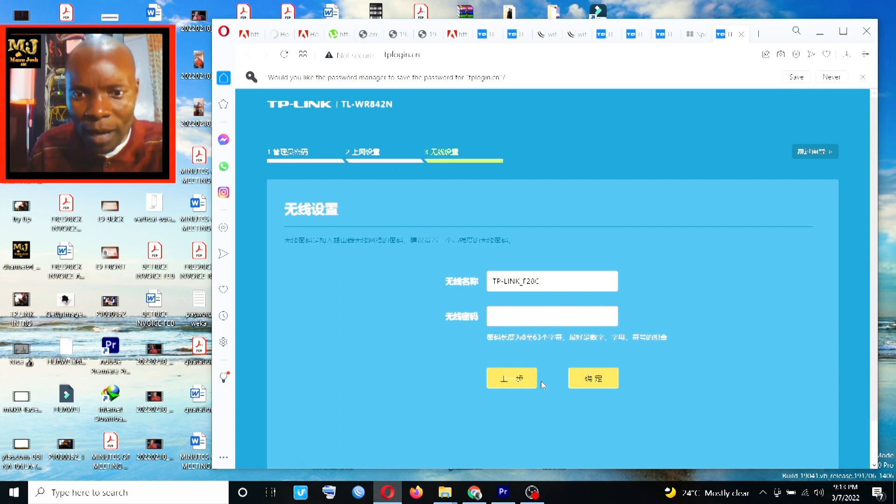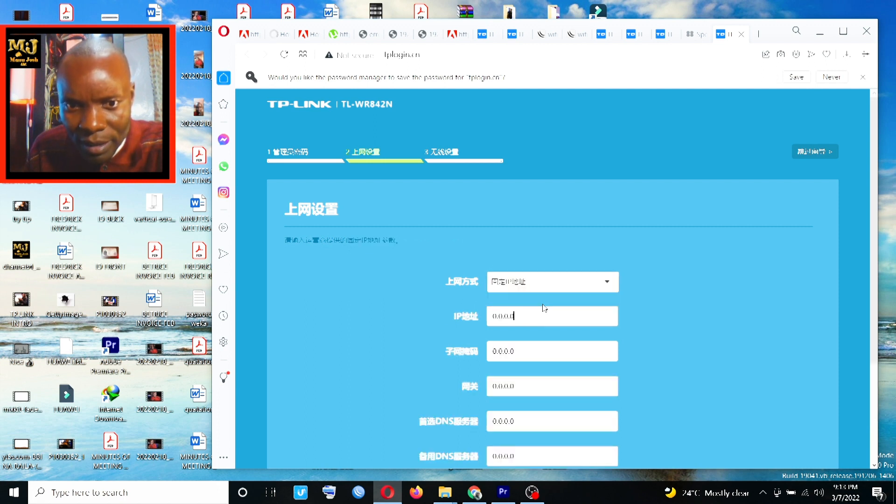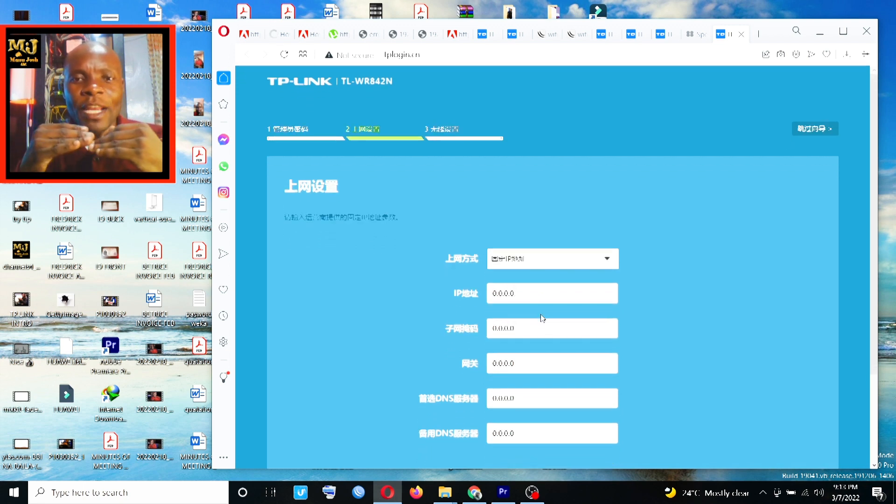If you go back and click the second option, it will ask you for a static IP. If your provider gives you internet with a static IP, you can ask them for the details. Static IP addresses normally start with 192.168 — for example, 192.168.67.1. Let's go through this practically.